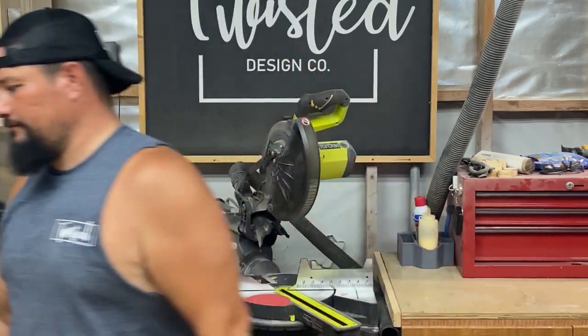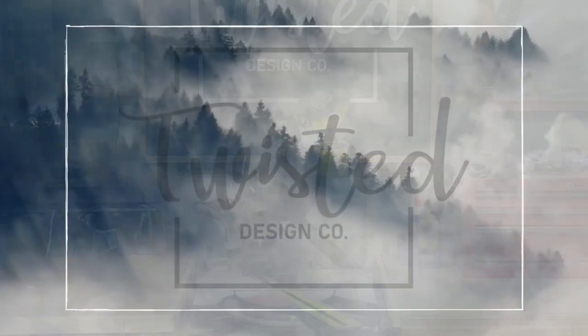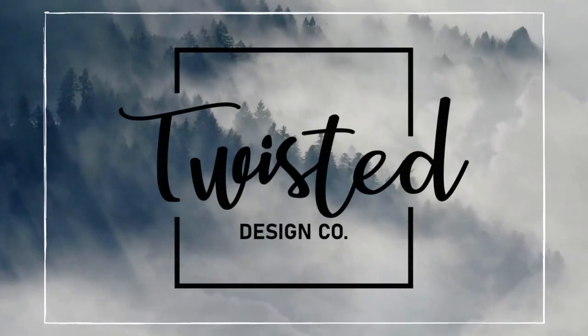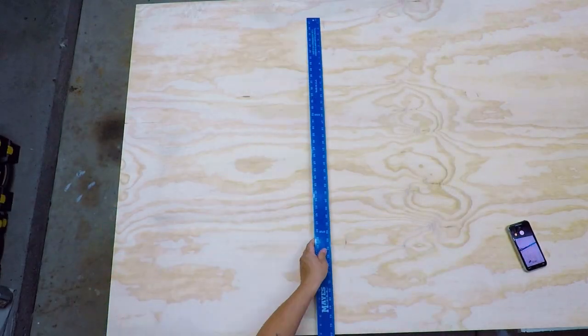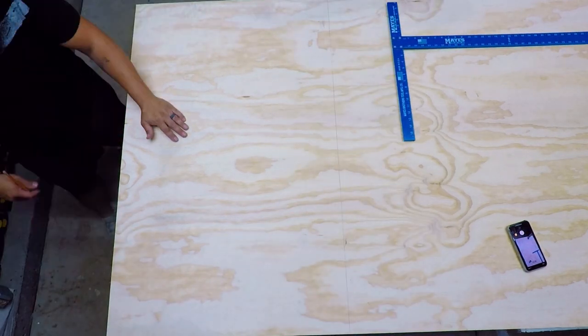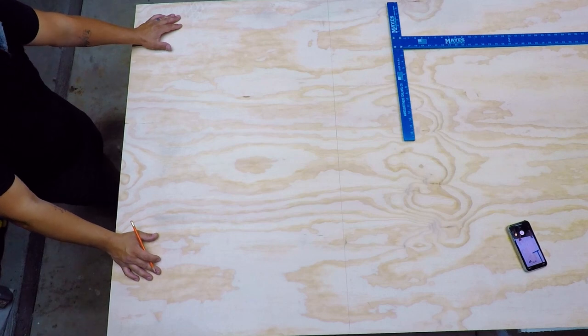Today we are building a four foot tall marquee number six. How's it going everyone? Welcome back to my channel. Today we are going to be working on the marquee number six.